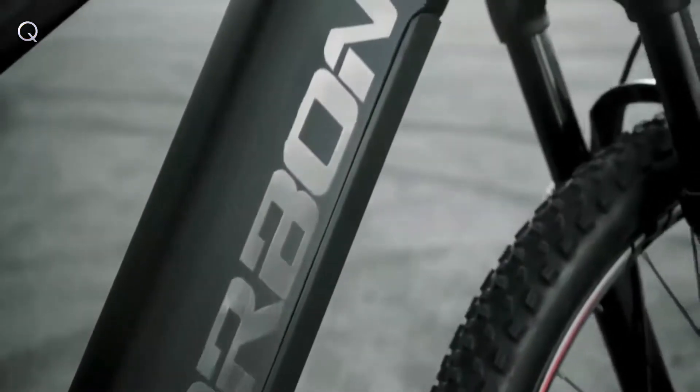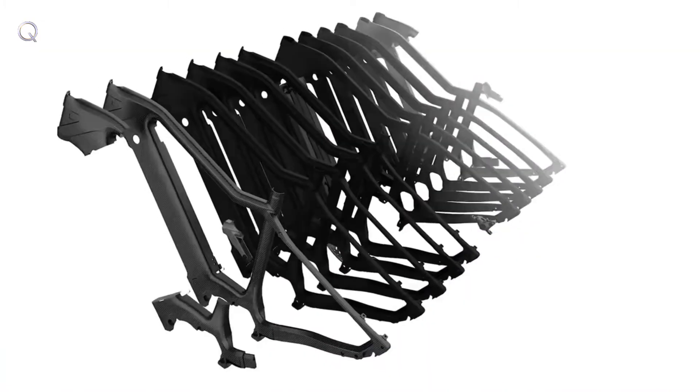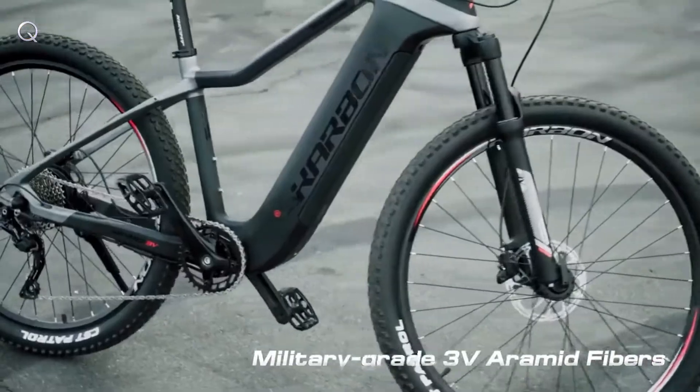Welcome to the future of e-bikes. This is the 3V carbon touring electric bike, designed to bring style to the world's first e-bike built with military-grade 3V aramid fiber.